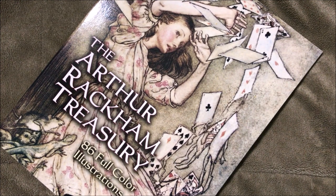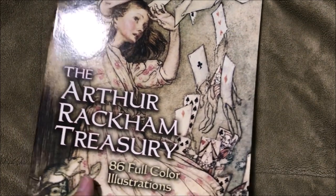Hey hey, creative people! I wanted to post another one of my favorite artists. This one is Arthur Rackham — he's one of the foremost illustrators of the early 20th century. Most of his artwork is done in pen and ink, brush ink, and watercolor. This isn't actually a book he made himself — it's just a collection of his illustrations called the Arthur Rackham Treasury.